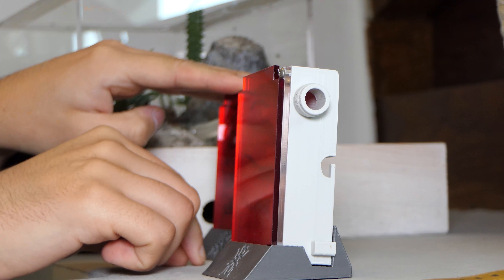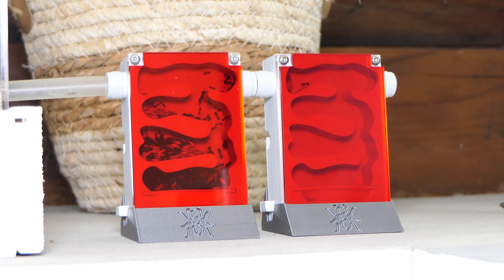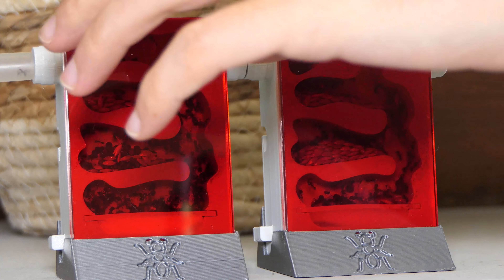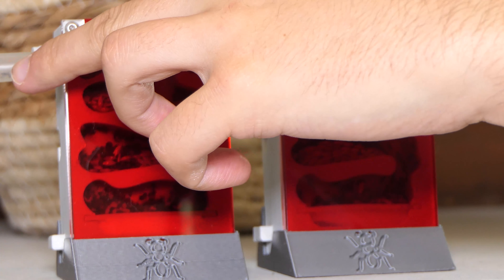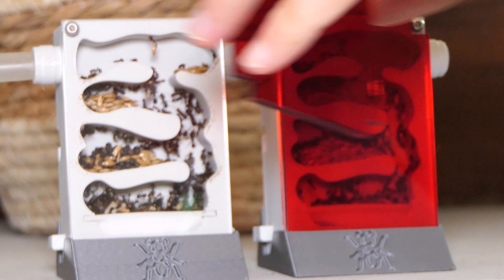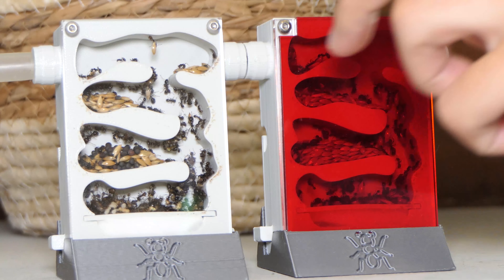Connecting the second nest went pretty easy and there were no escapees. Ants immediately started to explore and a day later the colony occupied the whole nest. I really love the look of this colony and love this nest. A vertical nest is nice since you don't have to hover over the formicarium to see the ants — you can see them at all times.